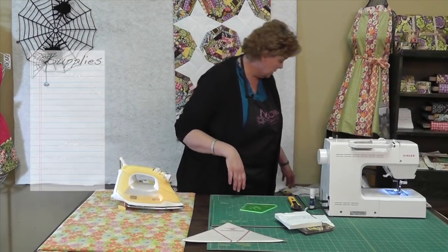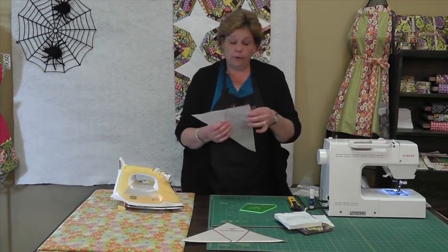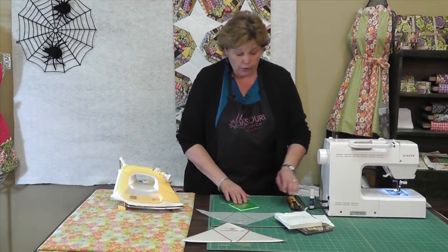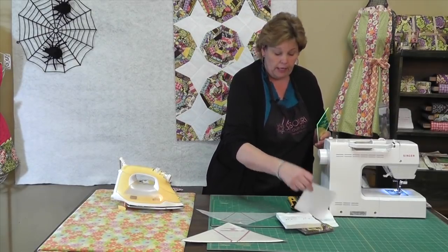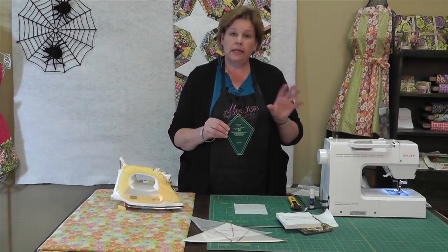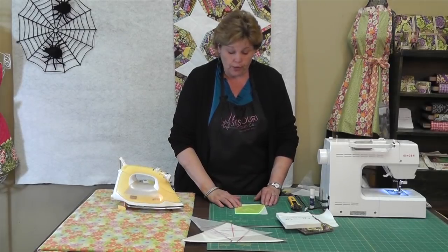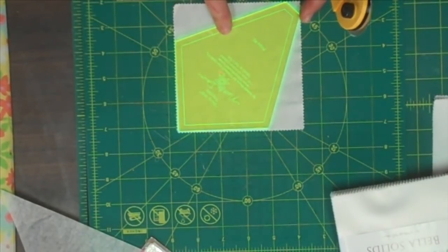First thing we're going to do is start with our little piece of paper right here and cut out this middle block. So we're going to use our Wacky Web Template here and we're going to get a charm pack size. Any size square or any fabric — you'll need a five inch square, just like a charm pack, because all of our templates fit for the precuts. See how this one lays right on here? You just put it in the corner right there.